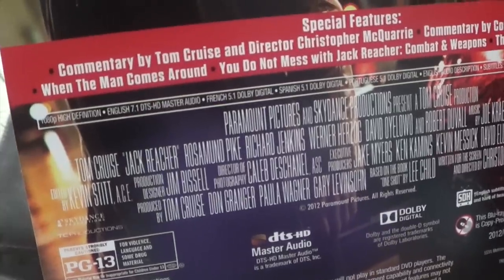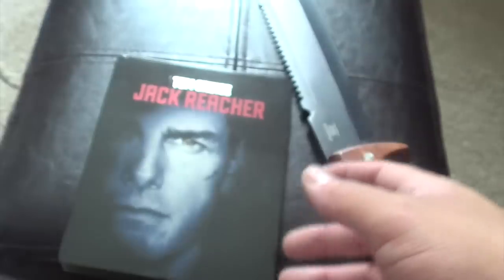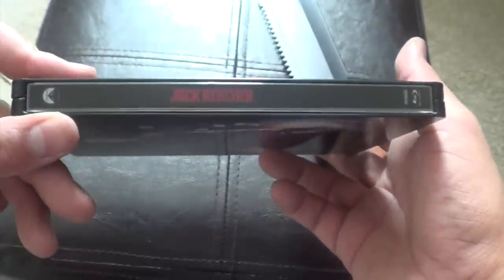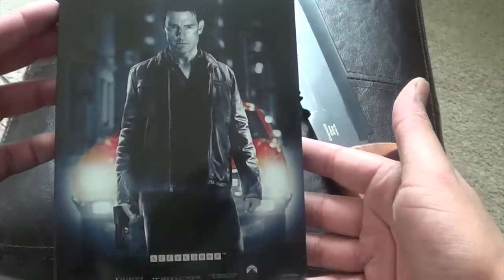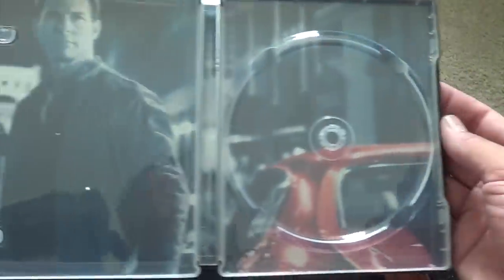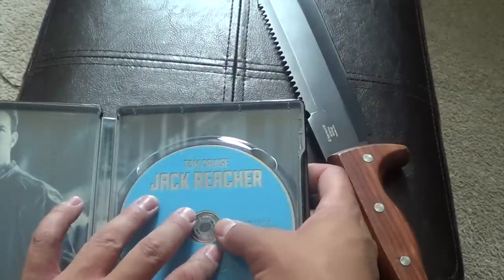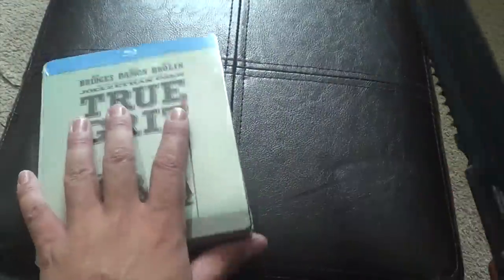There's your special features. I've actually never seen Jack Reacher. There's the spine. Oh, it's nice back artwork. Very nice, very nice. There's the disc. Inside. I'm really surprised by how nice of a steelbook this is. Usually they have all the cheap matte finishes.